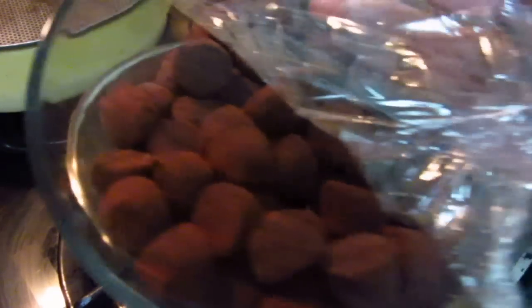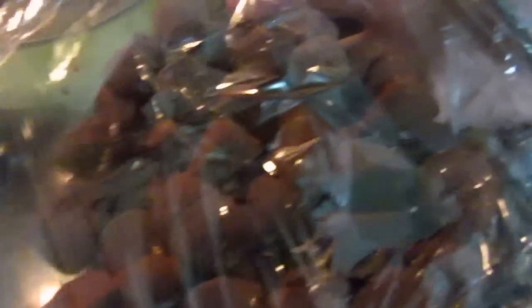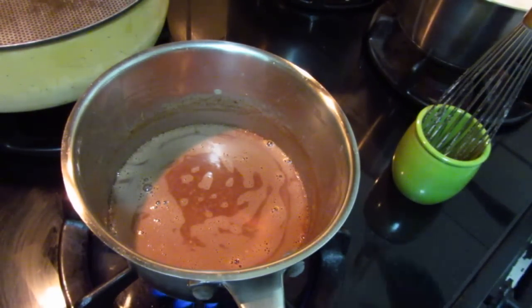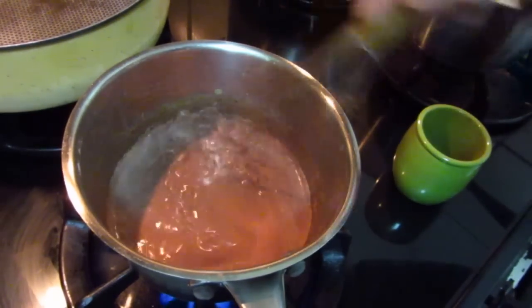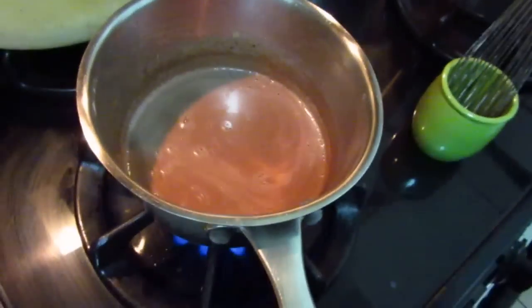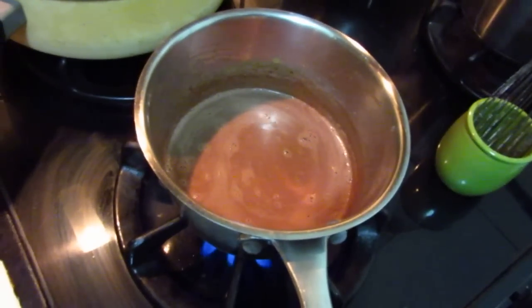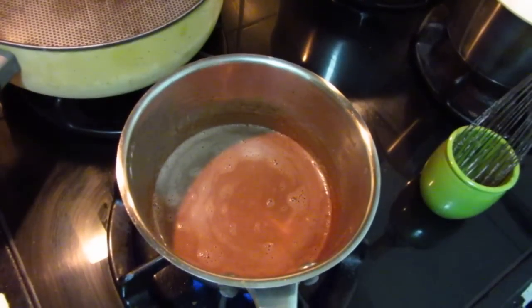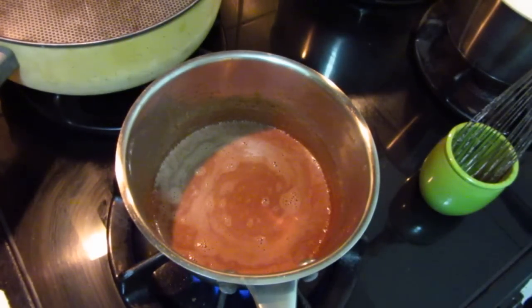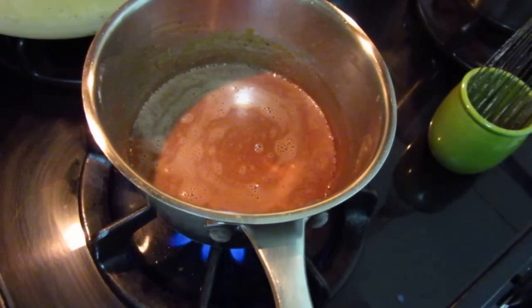So when you have extra chocolate truffle that you cannot consume, you can always make it into a hot chocolate. Let's see how much truffle we have — we have a whole bowl of it. A little bit too much, right?